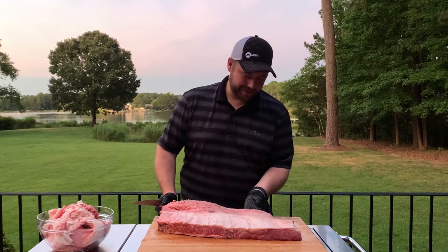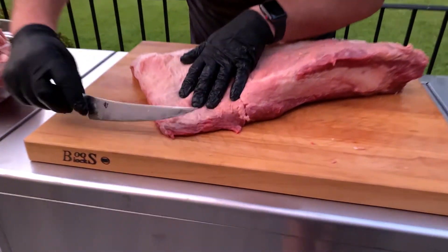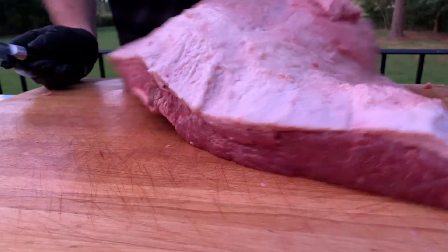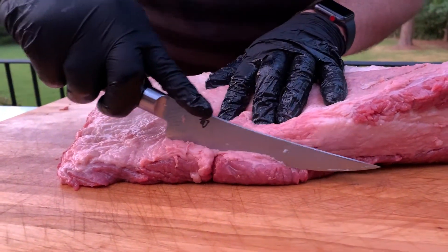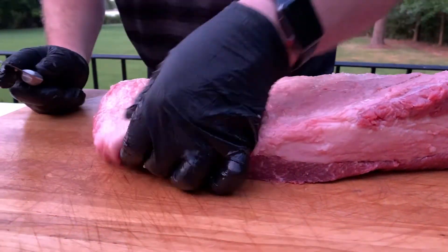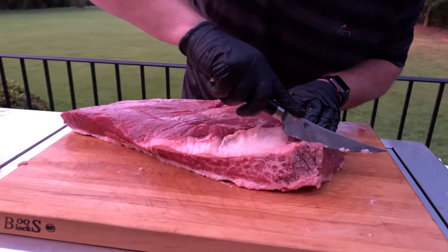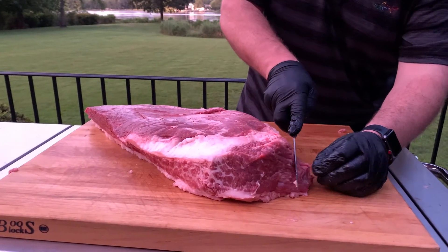Now we want to shape it up. If you look at the point, it's super thin compared to the other side which is nice and thick. That thin part is just going to burn up — it'll dry up and curl up — so we don't want it. We'll go ahead and get rid of it and round that off. Looks like we still got one of those discolored spots we missed, so we'll go ahead and trim that off too. There's a little spot hanging there that's probably going to burn up, so get rid of that as well.